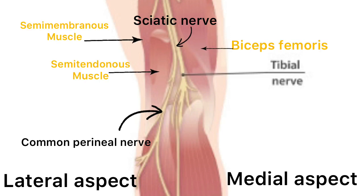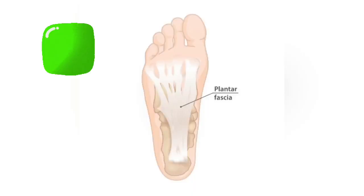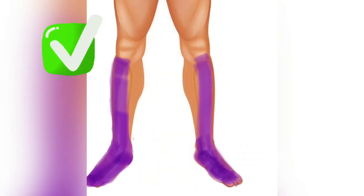Now let's discuss relevant anatomy of nerves. The sciatic nerve, which runs down behind the femur, divides into the tibial and common peroneal nerve. This block completely anaesthetizes the foot. Also, the complete muscles and bones of the leg are taken care of. But the medial aspect of the leg is spared as it is supplied by the saphenous nerve.